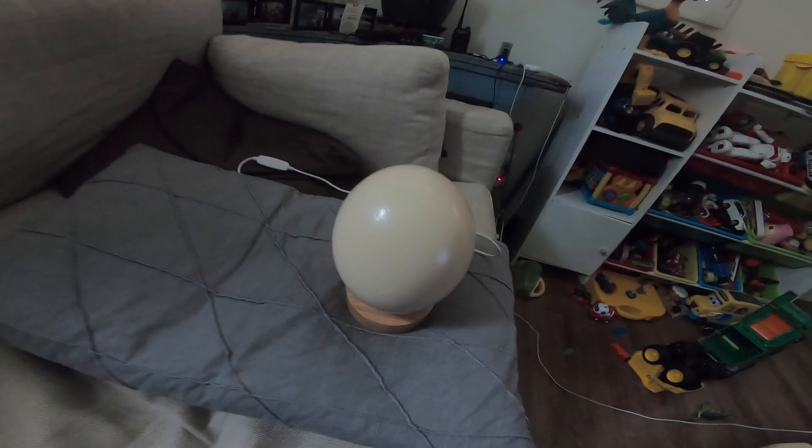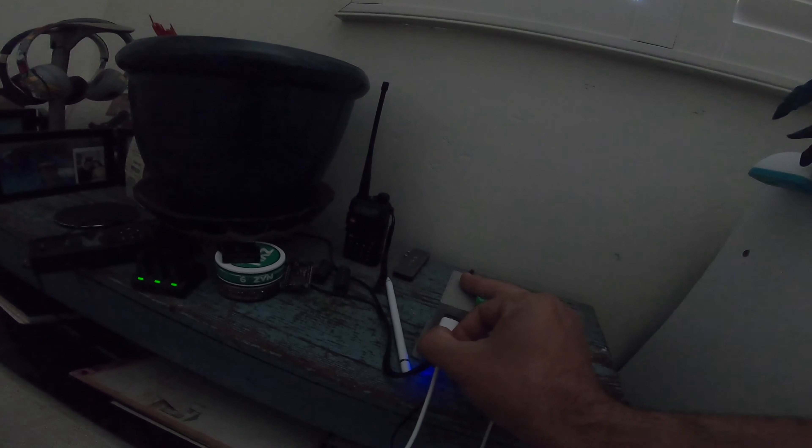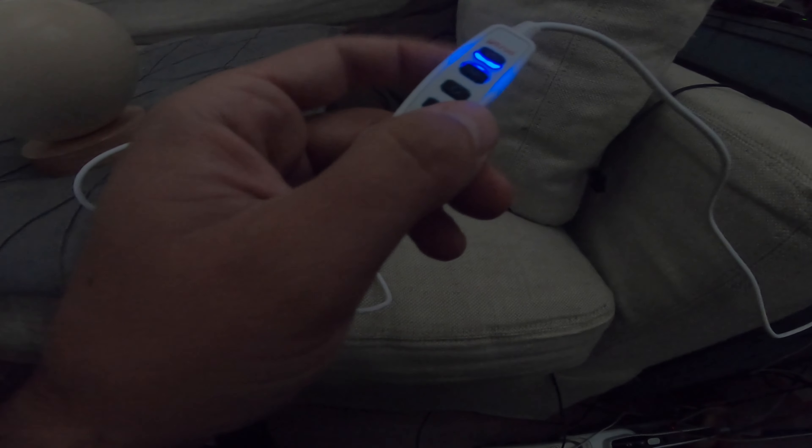Let me turn the lights down so you guys can see this. By the way, my son absolutely loves this little setup in his room. You simply plug it into the USB port like so, and then you've got your little control here — let's turn this guy on.